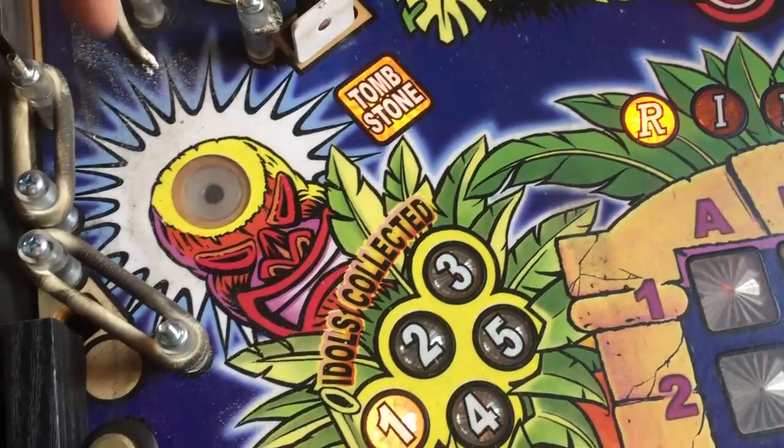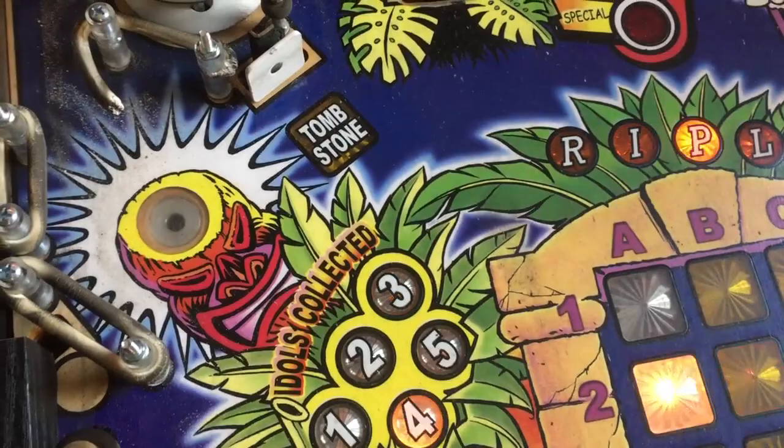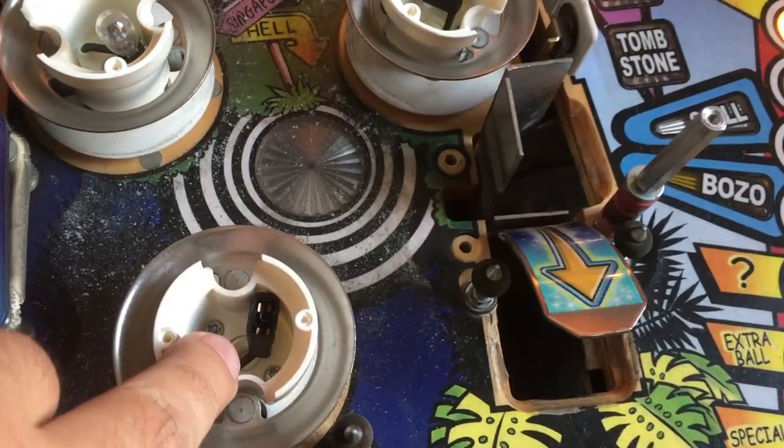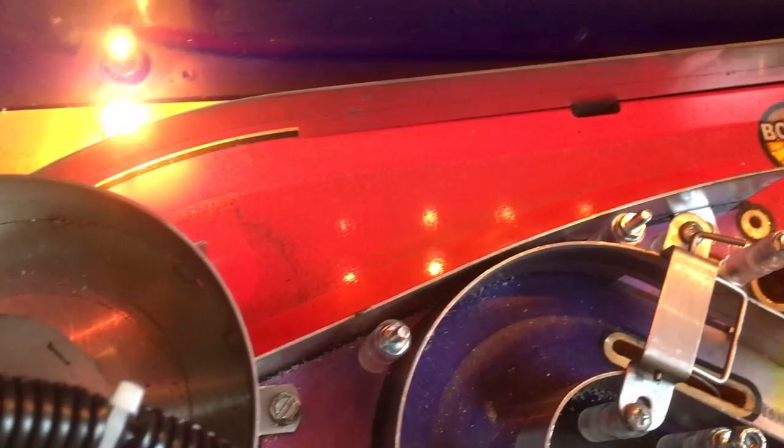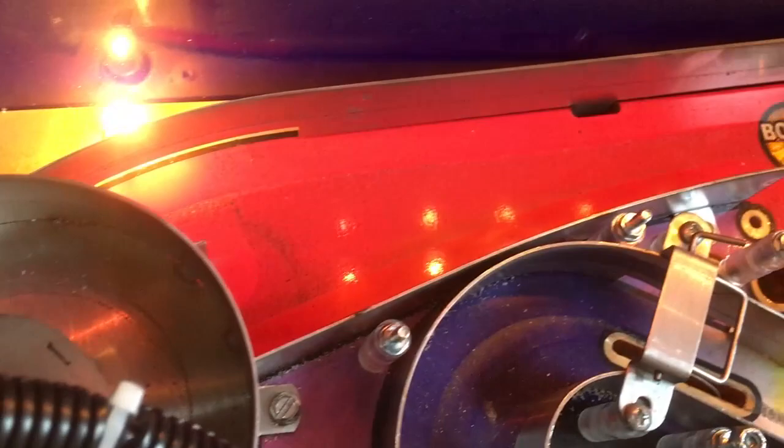Other than that it just needs a lot - a lot of cleaning, a lot of love. Look at the back side - how much dust and crust we have around the pop bumpers. Yeah, many many hours of work to go. Look at the flippers man - look at the dust at the back side.